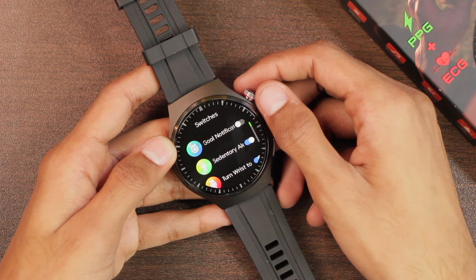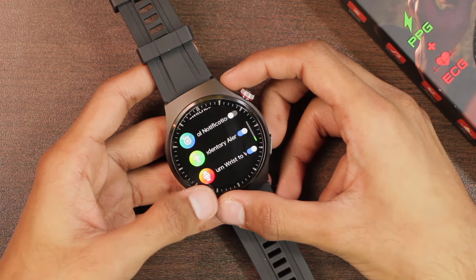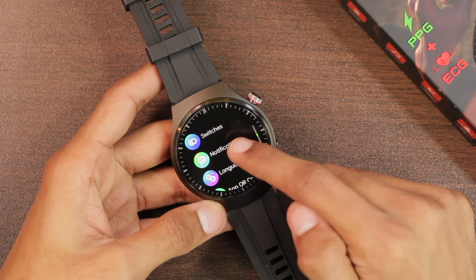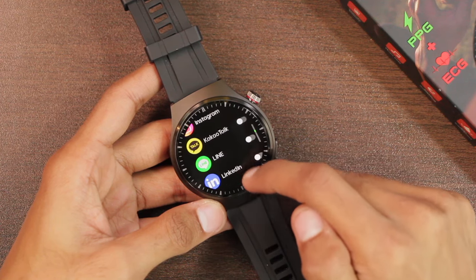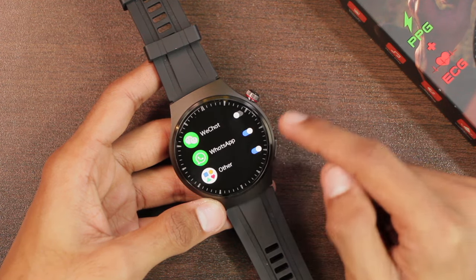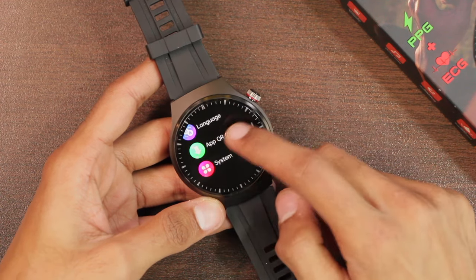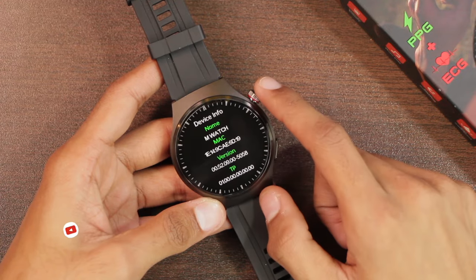There's a switches option to turn on alerts, goal notifications, and raise-to-wake. One thing I really like is that you can turn notifications on or off directly from the watch — all applications are listed here, including an 'others' option for apps not individually listed. You can toggle WhatsApp and other app notifications directly from the watch. There's also an app QR code and a system info section where the device is named MVote.